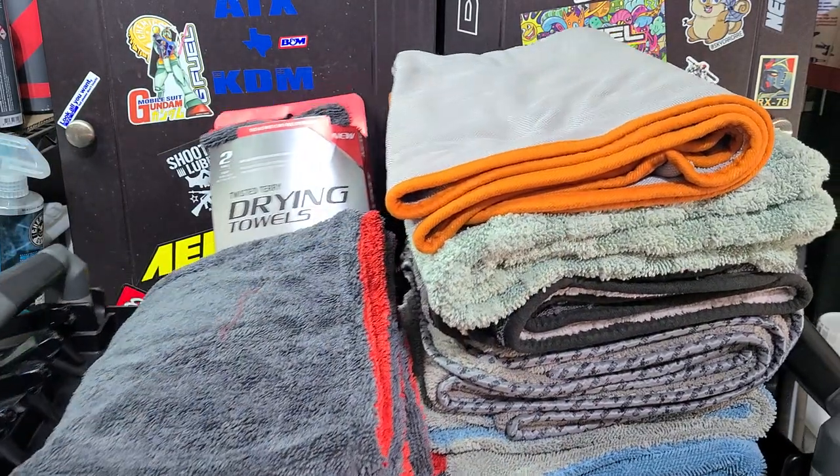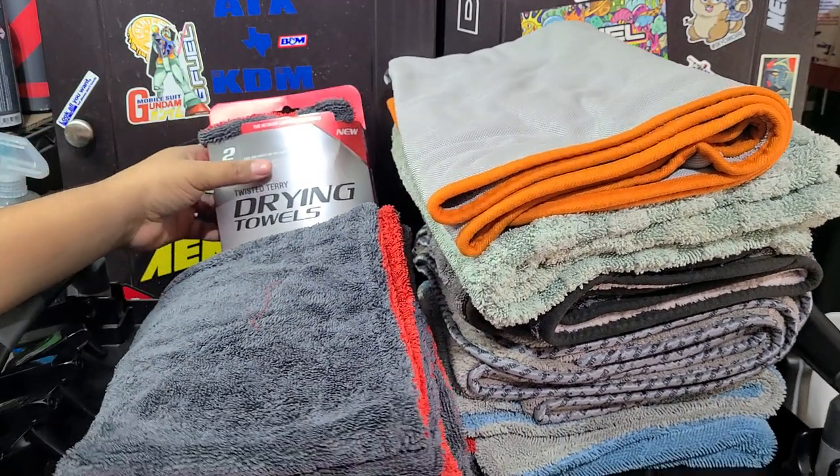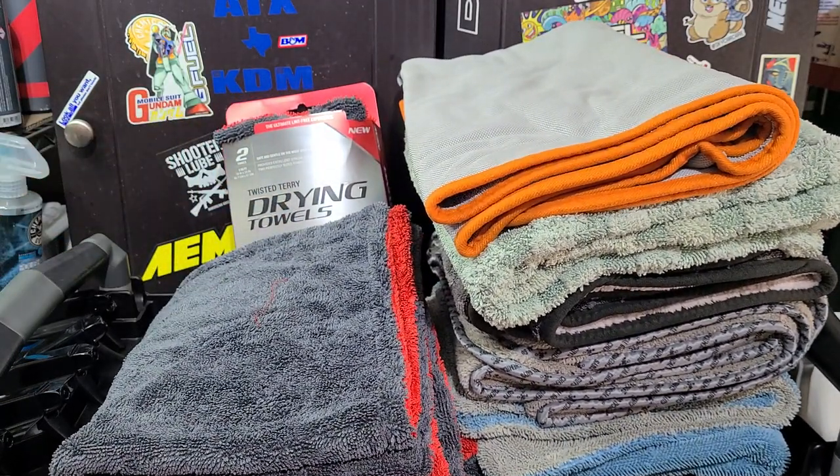I also have a discount for G Fuel — if anybody drinks G Fuel energy drinks, there's a 20% off discount code down in the description. Anyway, enough shamelessly plugging everything.